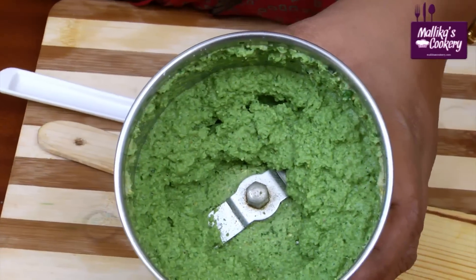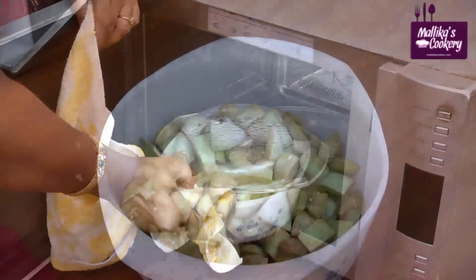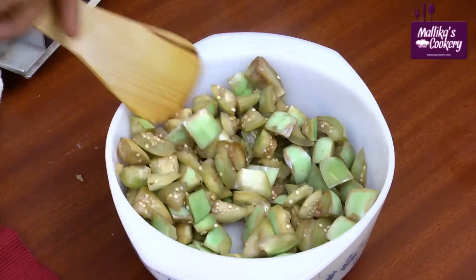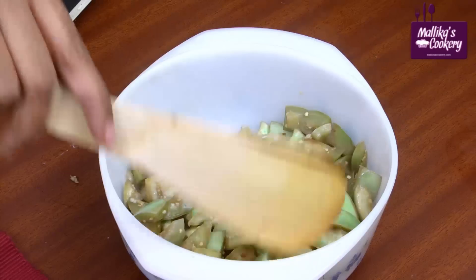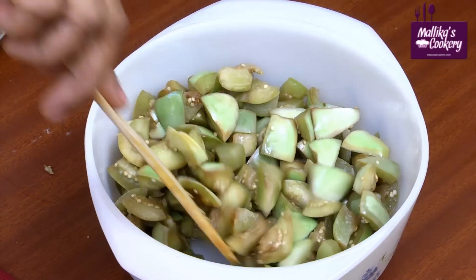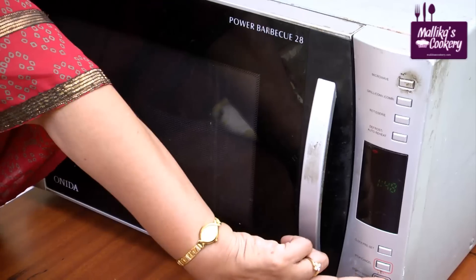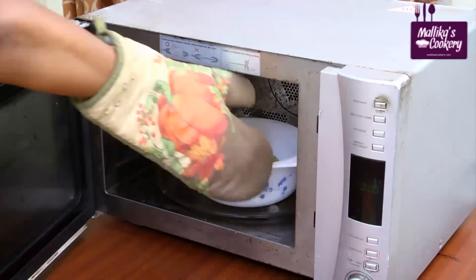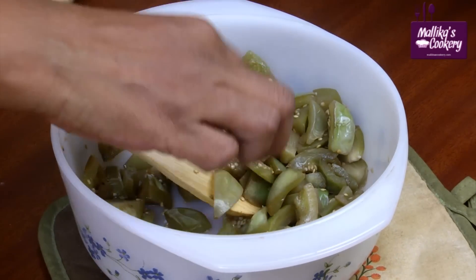Grind to a smooth paste like this. Open the oven and take it out carefully. Mix it once and keep it again until the brinjal is cooked properly — the time taken will depend on the type of brinjal being used. Touch and see — now it is cooked.